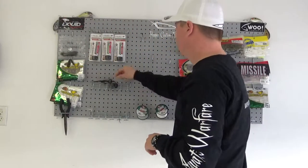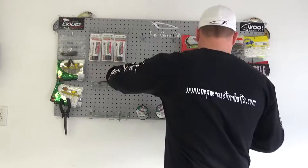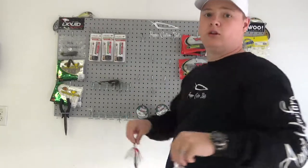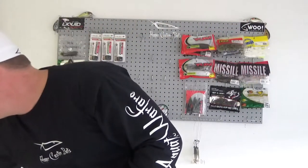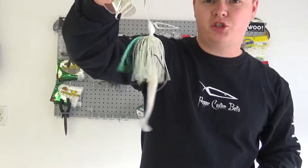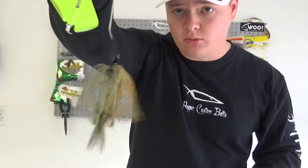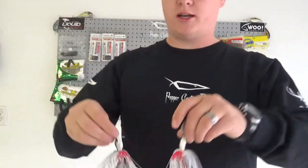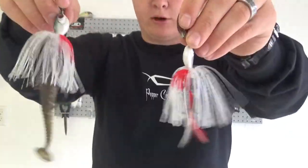Alright, next and last are the bladed jigs, which they call the Rumblers. I'm going to show you these first so you can see the difference. This one is called Redneck Shad. The green one is called Summer Gill, and this one is called Sweet Potato. Going back to the Rumblers — both of these are called Redneck Shad. I went with the same color so you can see the difference.